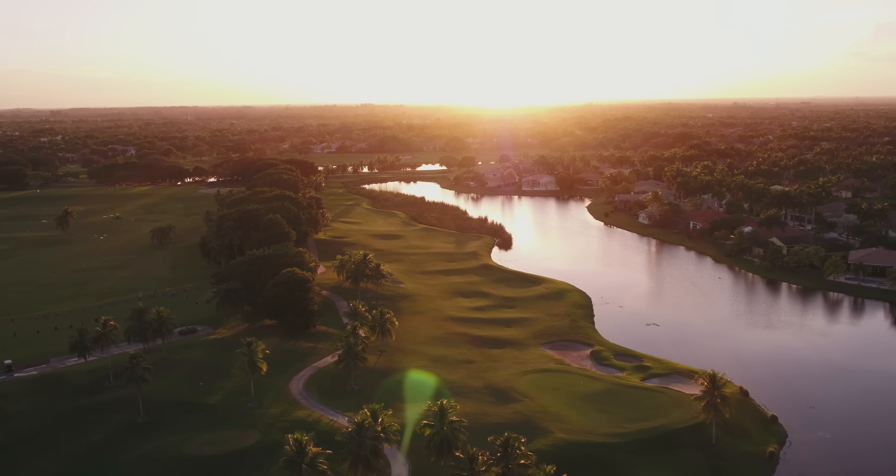After flying for 20 minutes, I still had 45% battery life, which feels like a lifetime of flying compared to the Inspire 1.